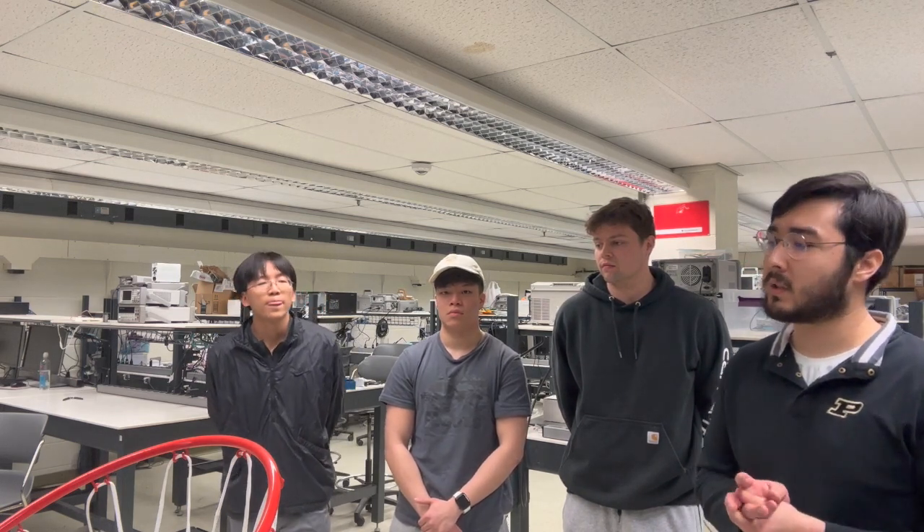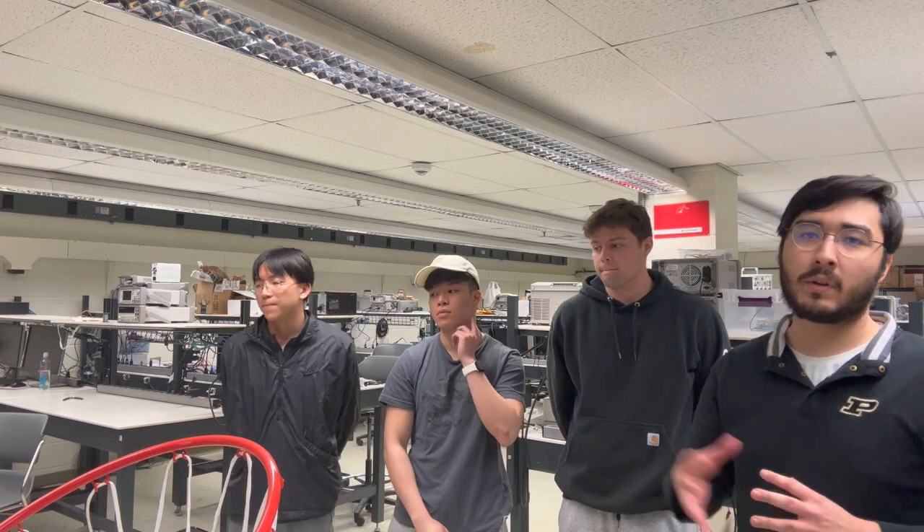We have all of our systems integrated, as you will see from the rest of this video. Our system works okay — it could be better, but thank you for watching.